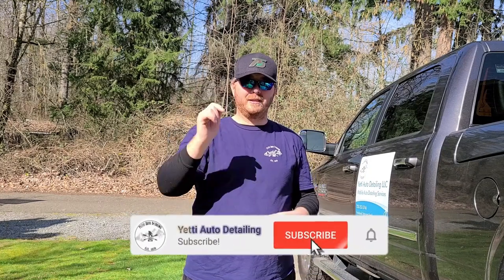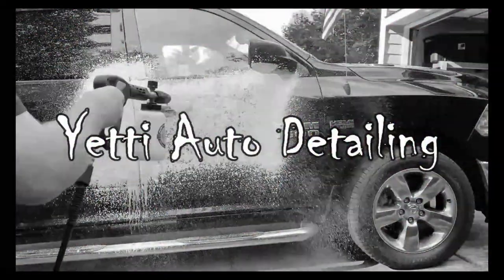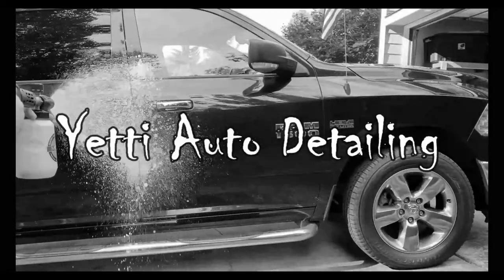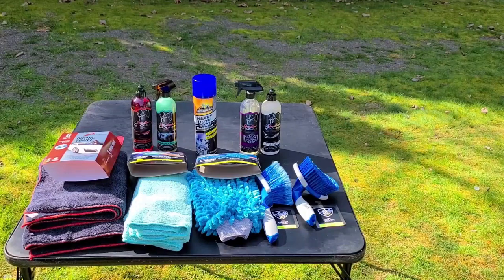Let's go ahead and get started, but before we do, if you're new to the channel please consider subscribing as well as clicking that notification icon so you don't miss any of the fresh new content.